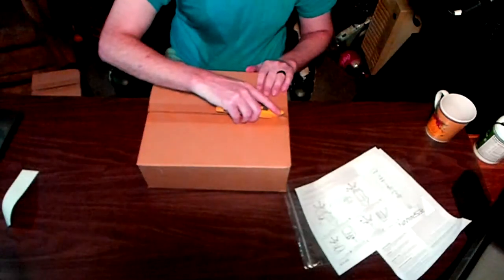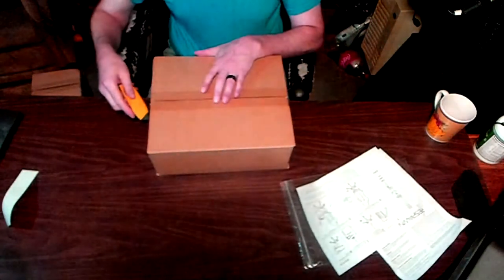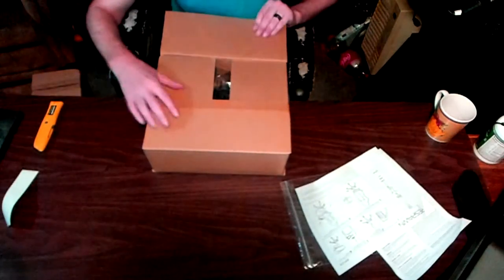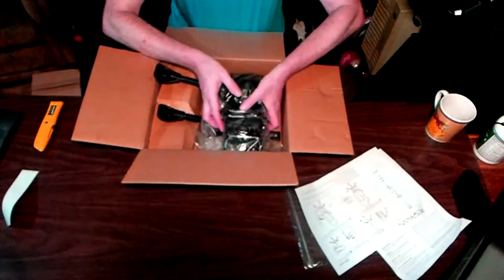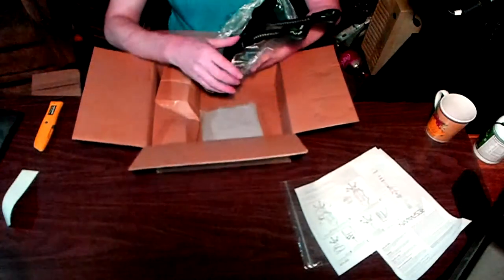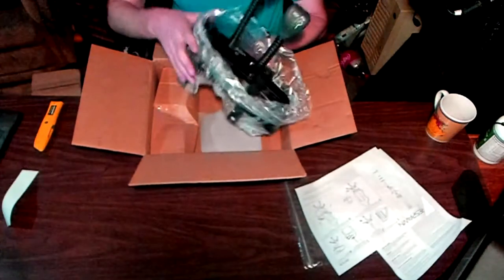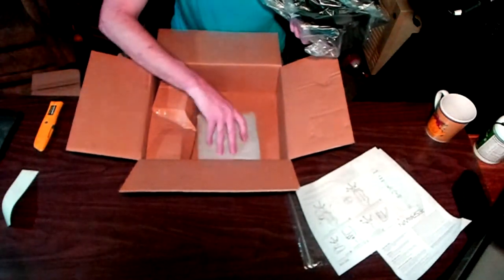Now let's get into the little boxes. This box here has the adjustments for the height, and you can lock the seat in the angle that you want the chair to be, which is very, very useful. A lot of chairs in this price range don't have this feature — it was really nice to have.